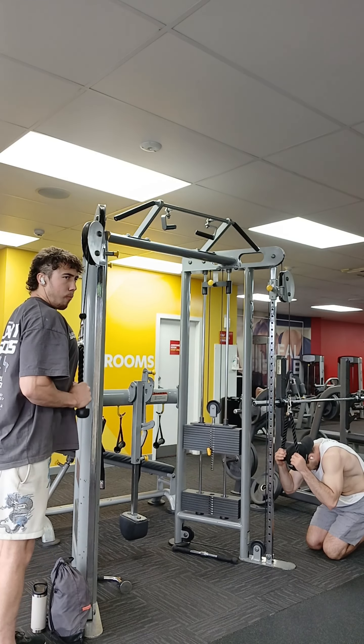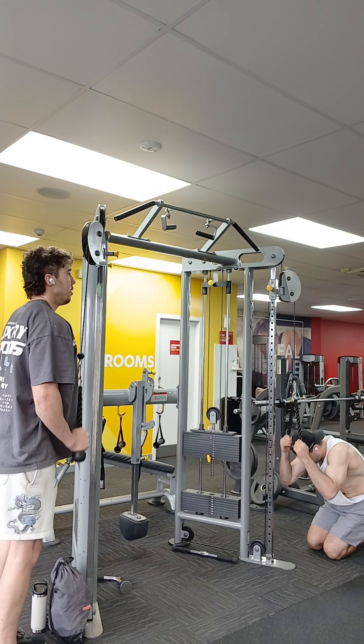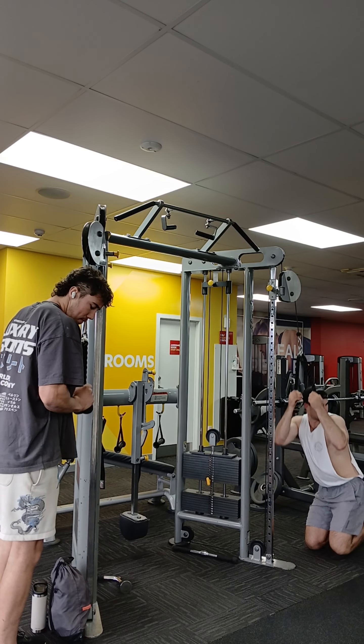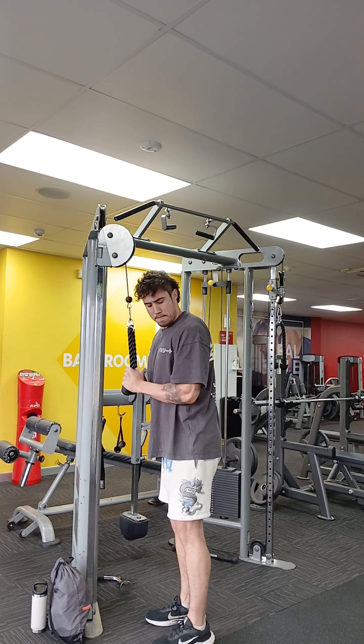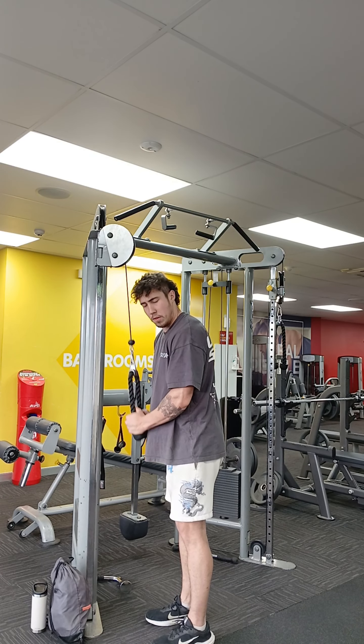The next exercise we're doing is tricep pushdowns. Just make sure to have your shoulder blades back. I ended up doing like five or six sets of these just because I don't really feel like doing anything else and I just love tricep pushdowns so much.